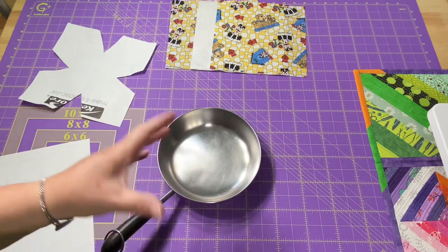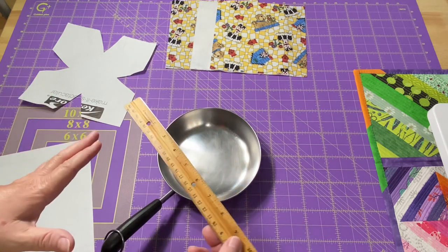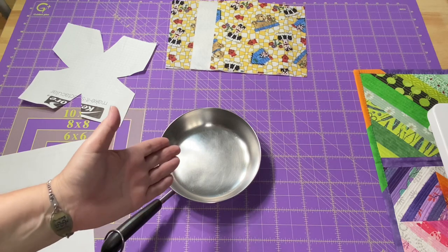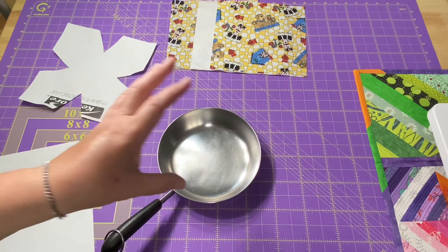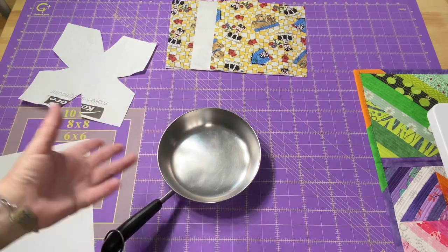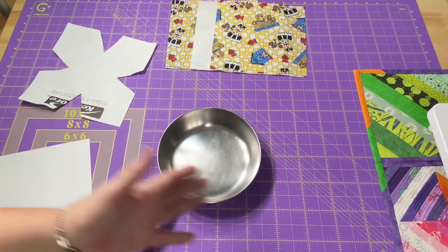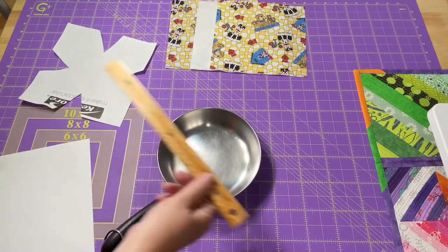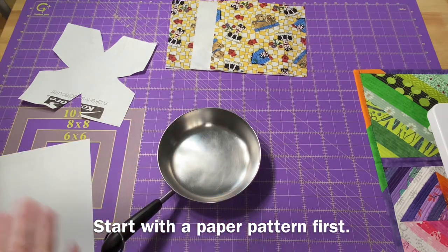That's what you'll do for whatever size pan you're working with. If you have a stack of three pans, measure your largest pan and your middle pan to make two pan liners. You could put one in the top pan just to keep dust off, but basically you only need two for a set of three stacking pans. Mine is 7 and a quarter, so I'm going to cut a square of fabric that is 8 and a quarter inches square.